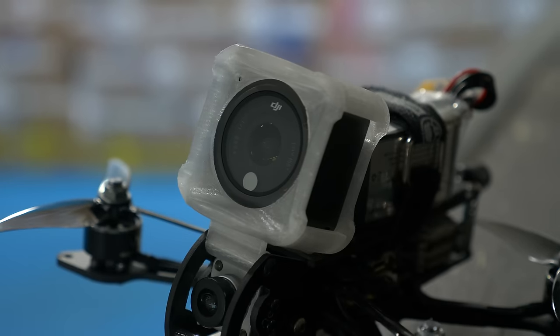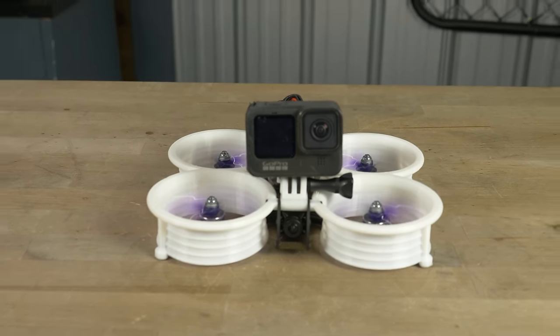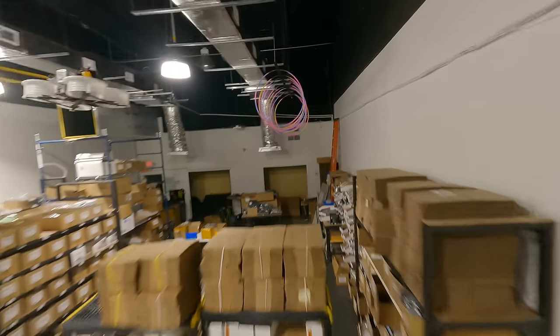When I say FPV drone, what do you think of? Maybe you think of a very nimble, acrobatic drone that can do crazy tricks. Or maybe you think about a drone that has ducts around the props, that's meant for flying indoors, for getting really smooth, cinematic proximity flights. What if I told you you were thinking of the same drone?